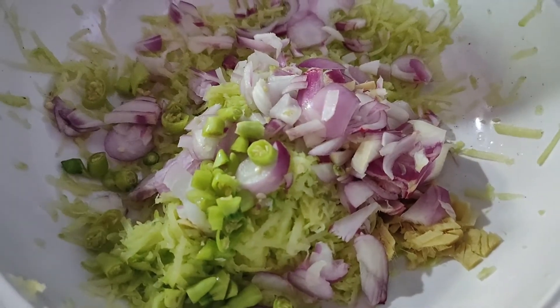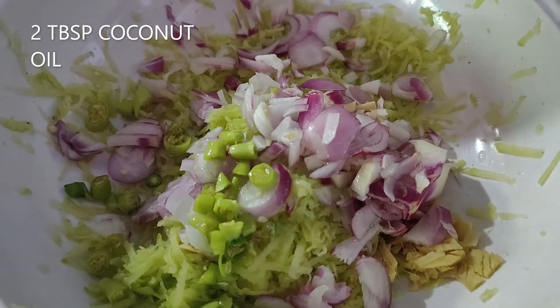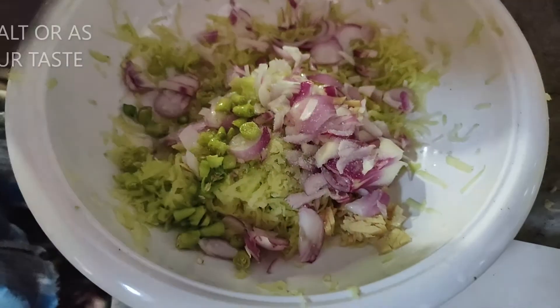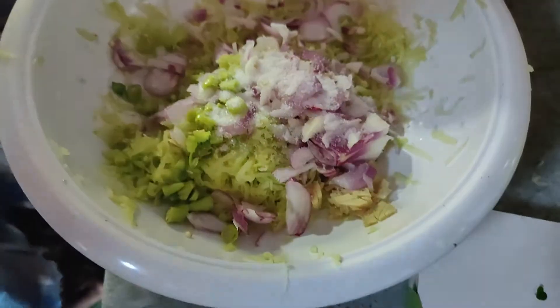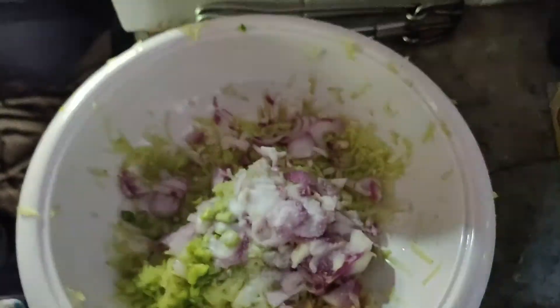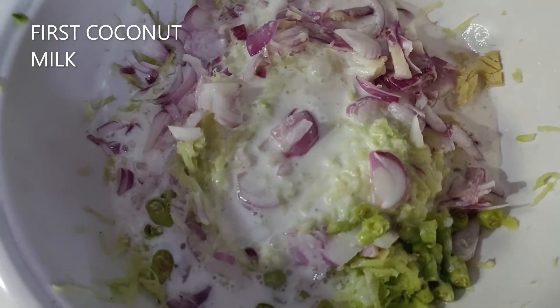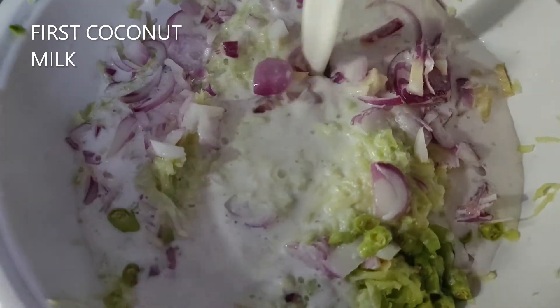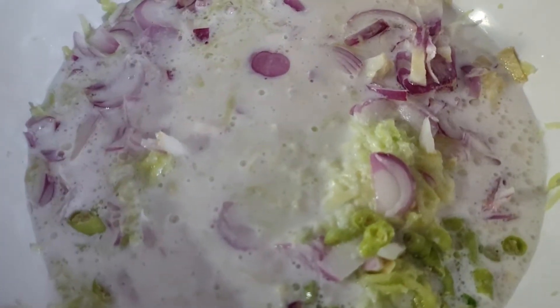Now add two tablespoons of coconut oil. Now add some salt — two teaspoons, or as per your taste. Here the coconut milk is ready. Now add the coconut milk — this is the first coconut milk. Stir it.